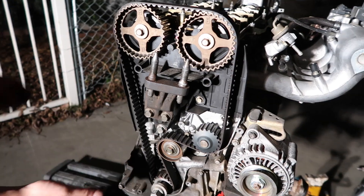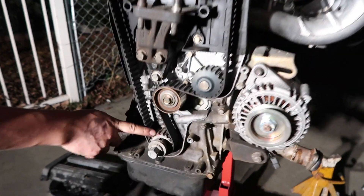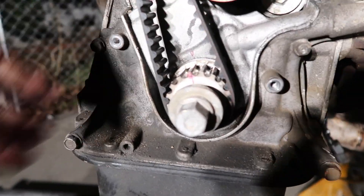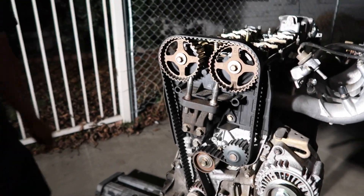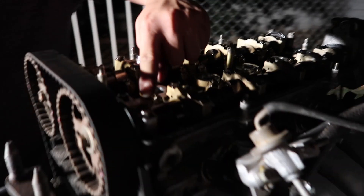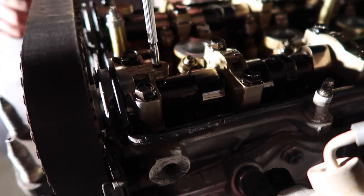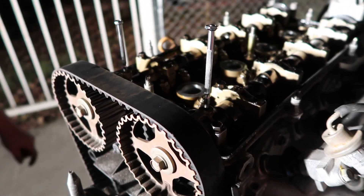Alright guys, so everything is top dead center. And then this is in there — the arrow. So everything is good. The way I locked up the cams — you see these little things right here — I'll put something in it and they'll just lock up. That's it.